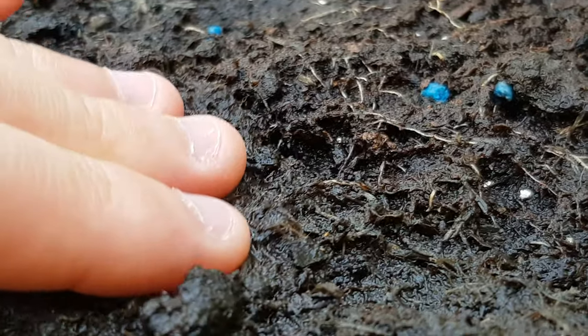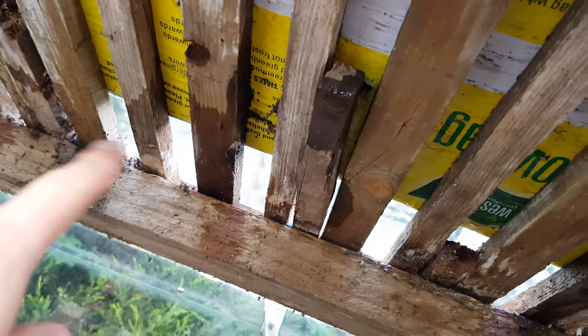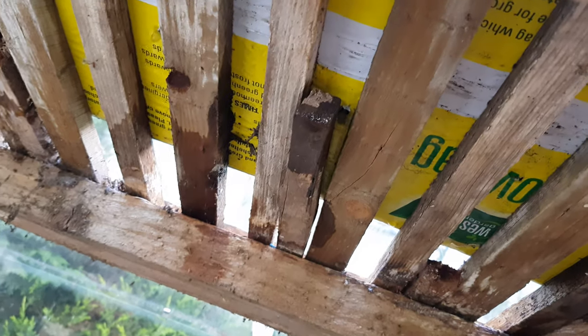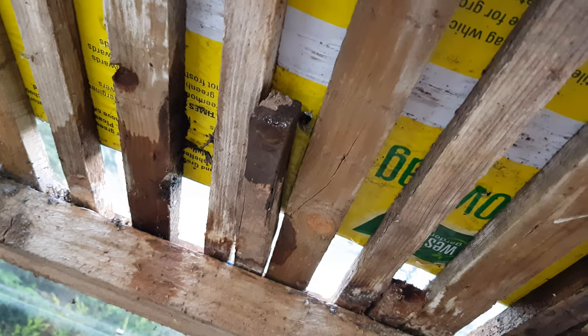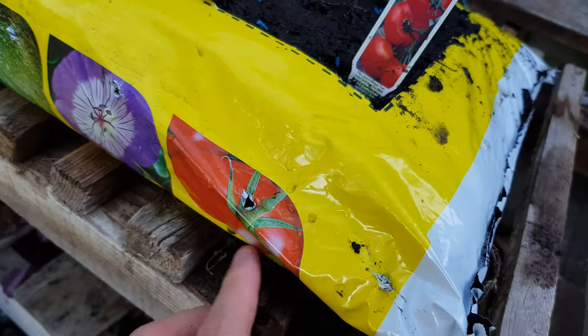I was slightly concerned about how wet this soil is, and I remember reading on the instructions that you're supposed to poke some holes so that the soil breathes. So I thought, oh yeah, drainage holes — poked some at the bottom, then re-read the instructions.